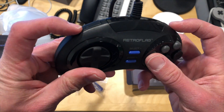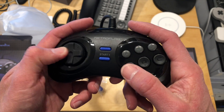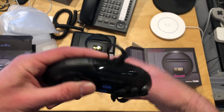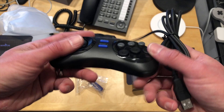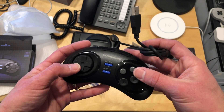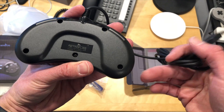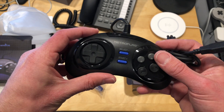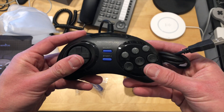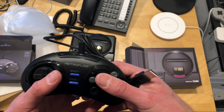This looks pretty good. I should probably do a more full review and see how it compares to the original — I don't think I have an original six-button controller to compare it to, so maybe I should get one and give it a test. It feels pretty good and it's got two shoulder buttons as well. This is not a wireless controller — it connects via USB, so I'd imagine it will be compatible with your PC as well. If you want to see more on the controller, let me know and I will take a look at it.